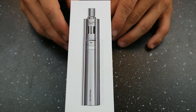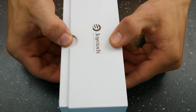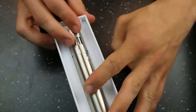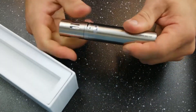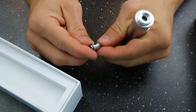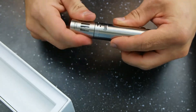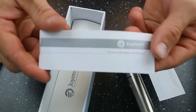Here we are down in close with the Ego One Mega. Let's take a look at what you get in the box. You're going to get your battery — in this case a 2600 milliamp hour battery. You're going to get a 3 mil tank, a 1 ohm coil installed in it, and a 0.5 ohm coil extra. As well as your charging setup and your user's manual.